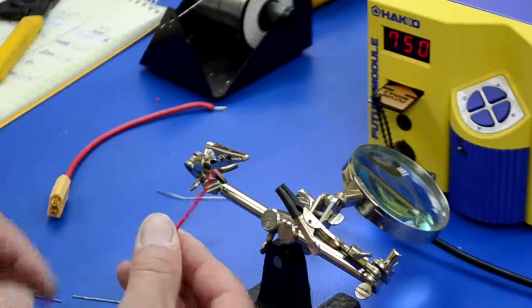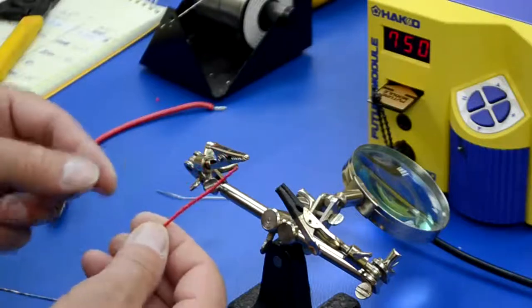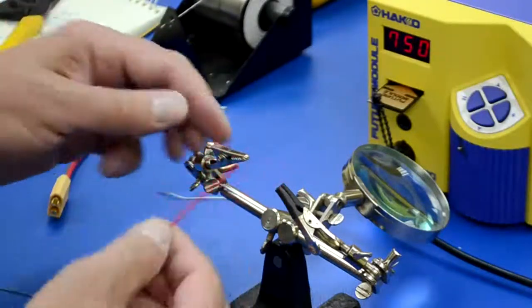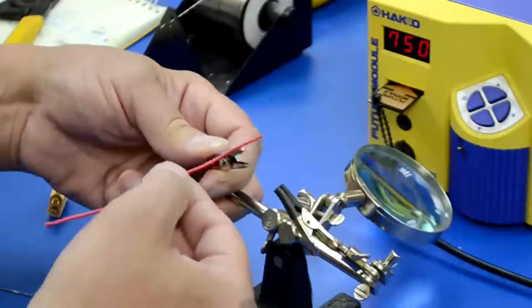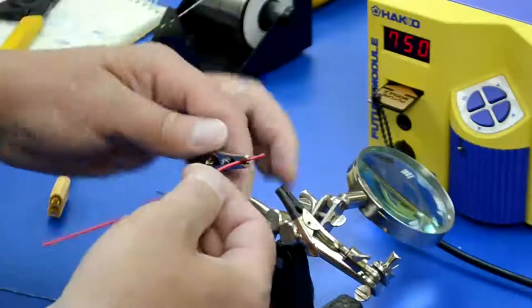I have one little quick tip here for you today that I saw online and thought it was a good idea. When you're using these little handy helping hands here to solder with, sometimes these steel alligator clips are actually so strong,